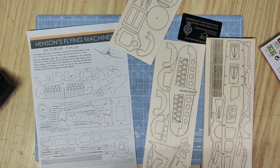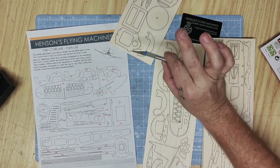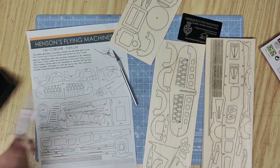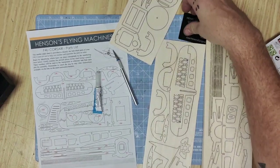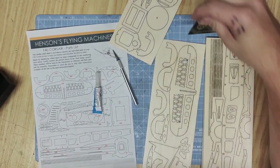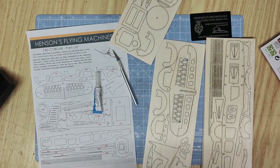To assemble this aircraft you will need a sharp blade, scalpel or Stanley knife, balsa cement or super glue, a 90 degree edge and all of the other parts included in the kit. It's also a good idea to have a small nail file or sandpaper.